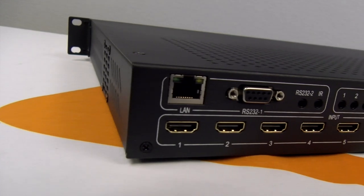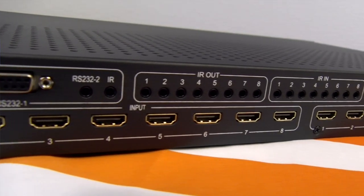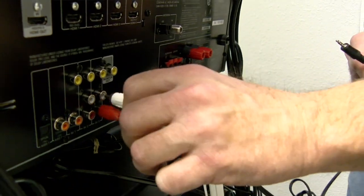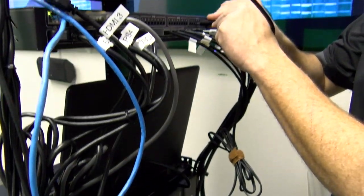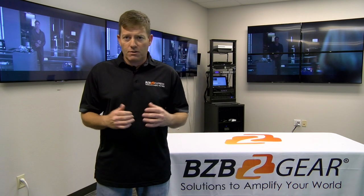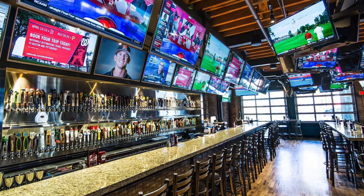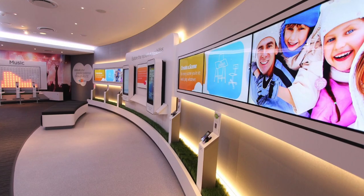On the back we have IR inputs and IR outputs, as well as audio inputs and audio outputs for de-embedding and embedding. You can extract audio from your HDMI for two-channel stereo. Note this unit does not do surround sound format, so you're not going to de-embed and send this to a surround sound receiver. This is a strictly professional commercial use video matrix switcher — for restaurants, schools, doctors offices, conferences, and digital signage.